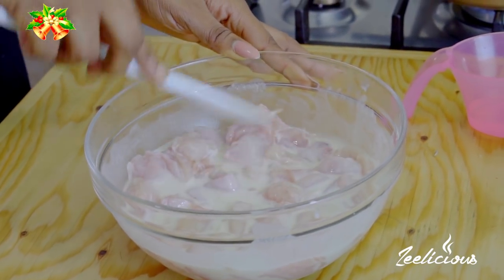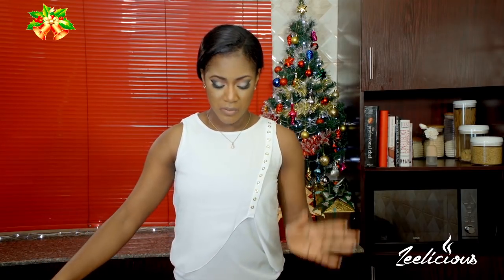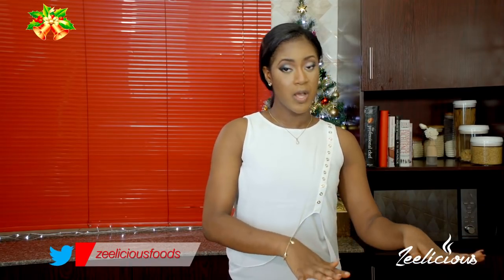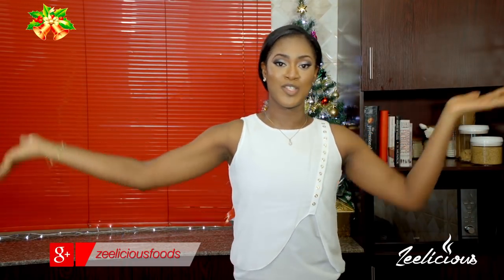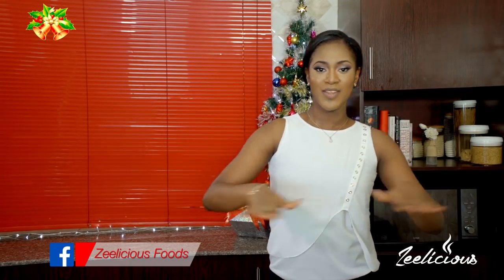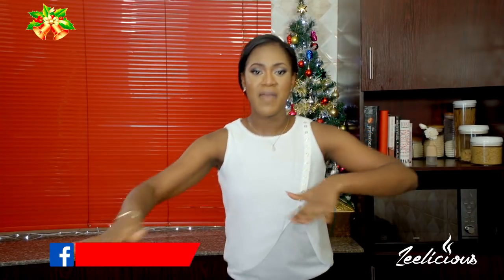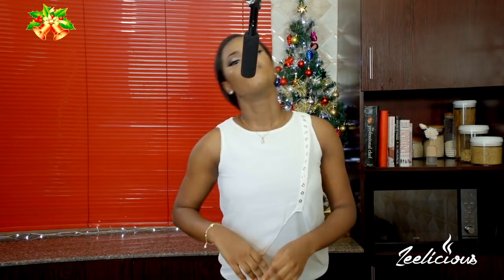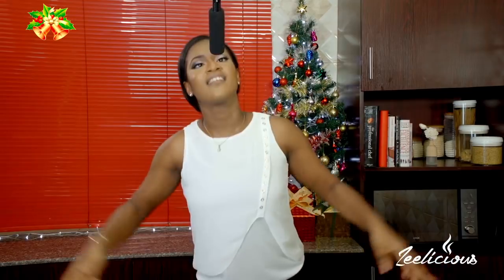That's done — I'll set this aside and allow it to rest for about five to seven minutes. Over here I have some oil that I've already started heating up; it's not yet completely hot, so by the time the oil is ready our chicken will be good to go. It's Christmas guys — we have some fun in the ZZ kitchen!